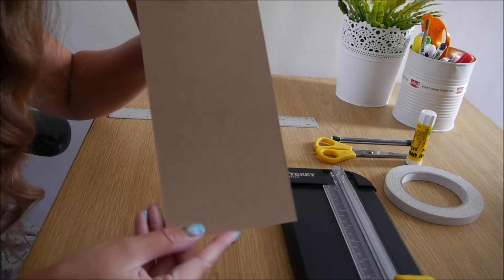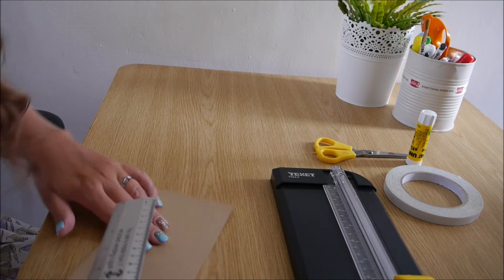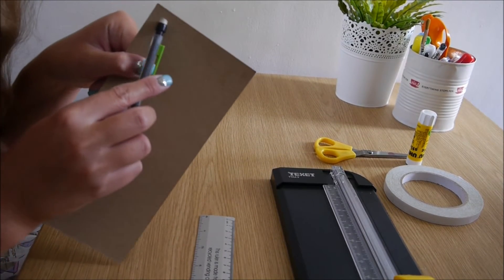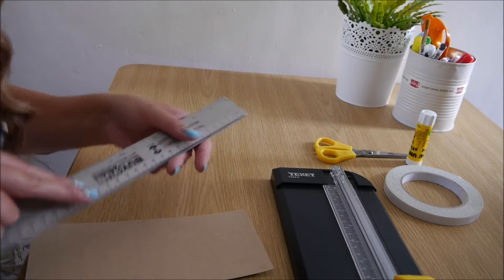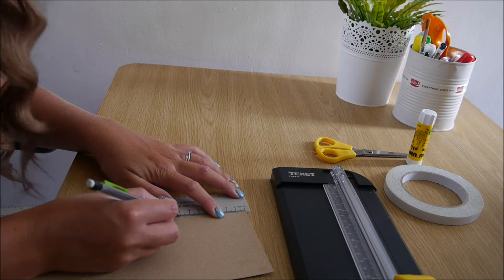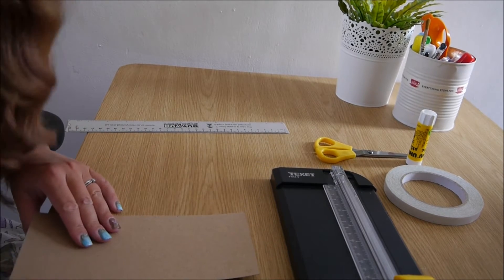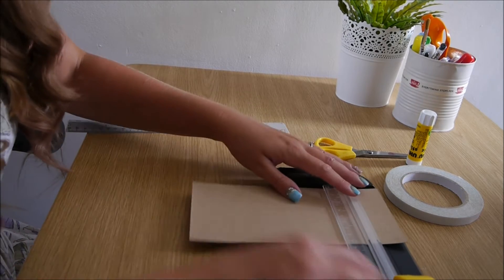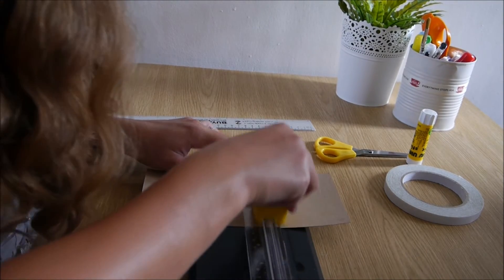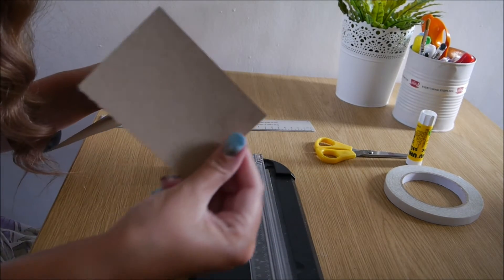First off, take your piece of card and measure 10 centimetres across — conveniently this card is 10 centimetres here — and then measure seven centimetres down and mark that off with a pencil. And there's your first card.